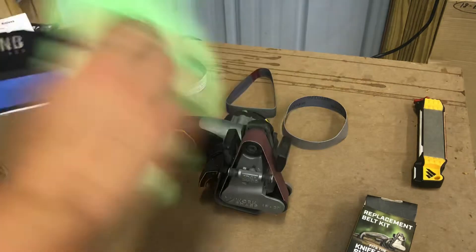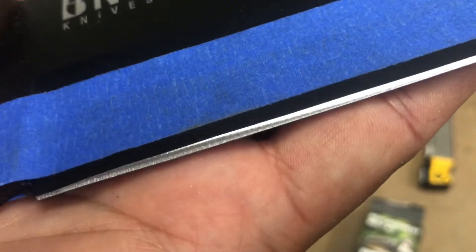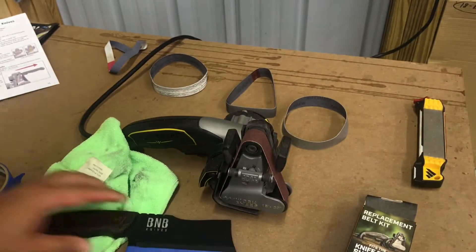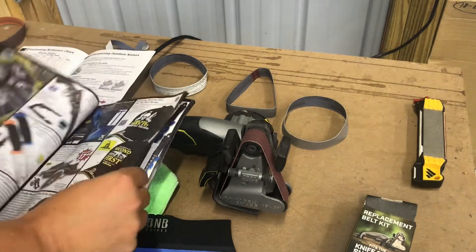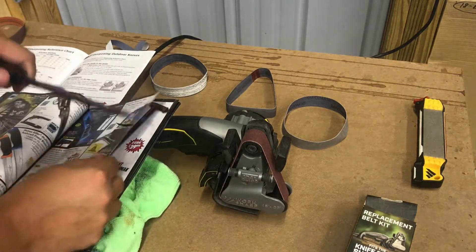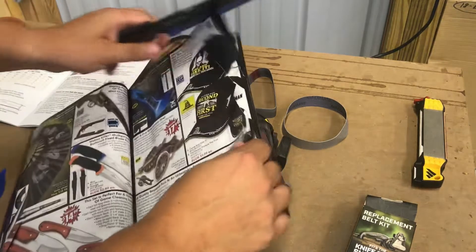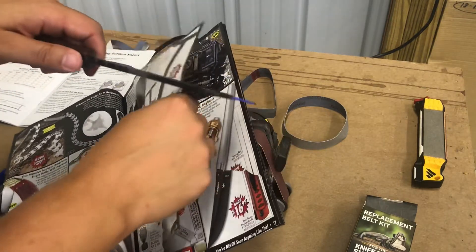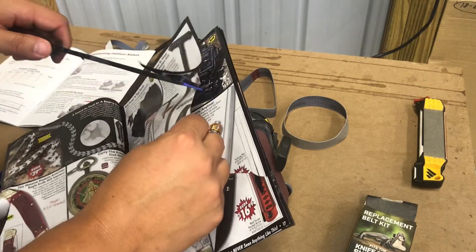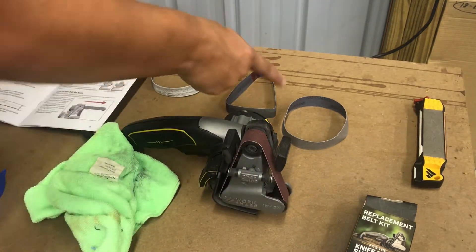We shouldn't see the damage anymore — and it appears to be gone. I don't see that little divot anymore. We've ground enough material away that it's not an issue. Before we move to a different grit, we're going to check and make sure it's cutting. Because if it's not decently sharp now, you need to keep going. It is pretty sharp, so we can move to the next grit.